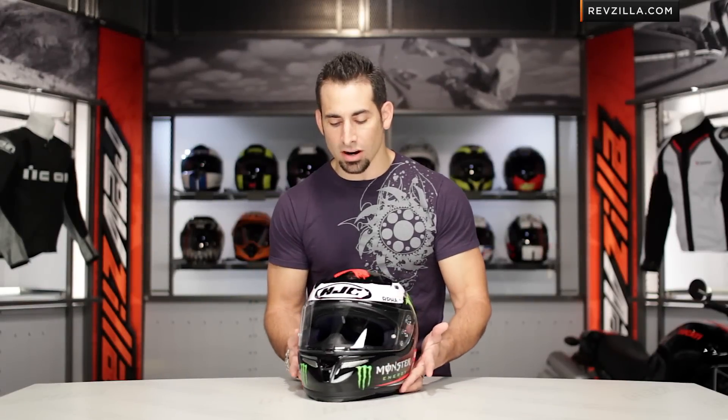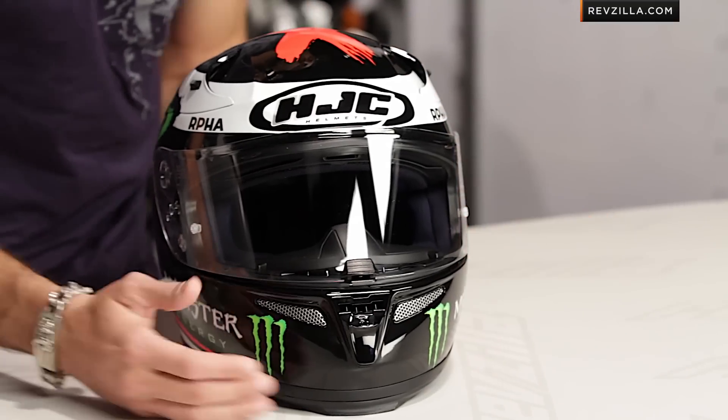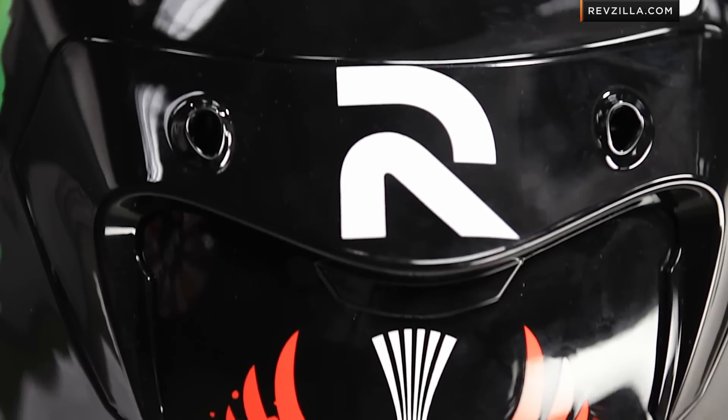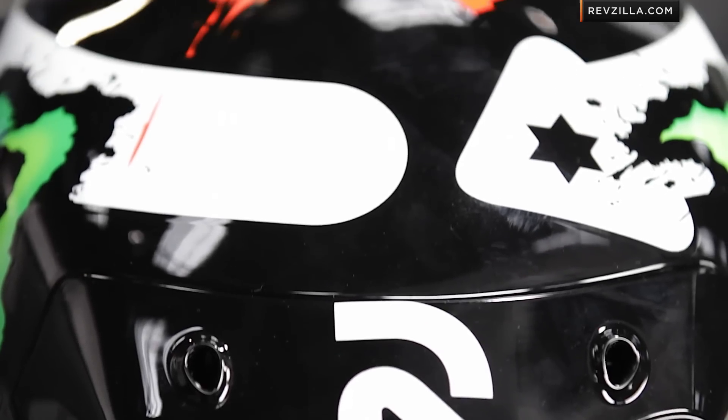So the Arfa 10 is the big dog — it is the race helmet from HJC. It's Snell 2010 certified, going to have a tri-composite shell, super light. It also is going to be more of an intermediate to neutral shape, so as far as race helmets go, it fits a little bit more roundly. Keep that in mind.